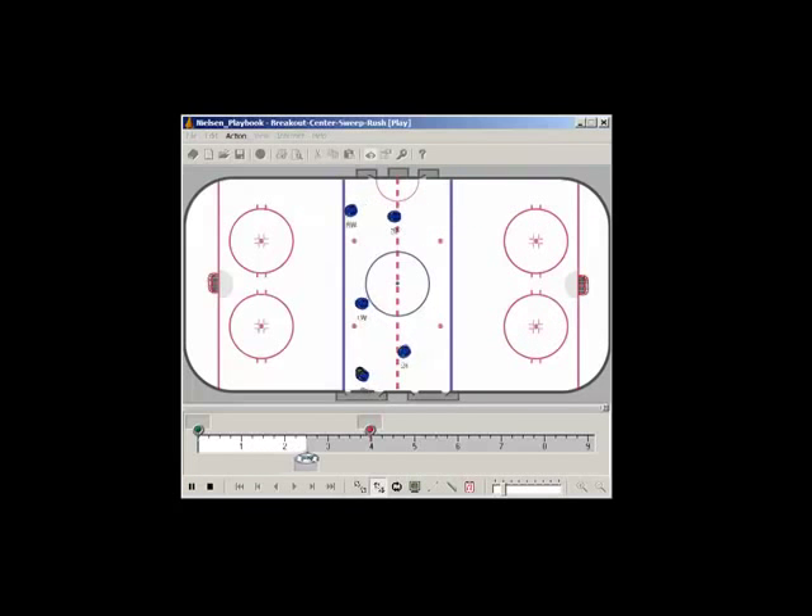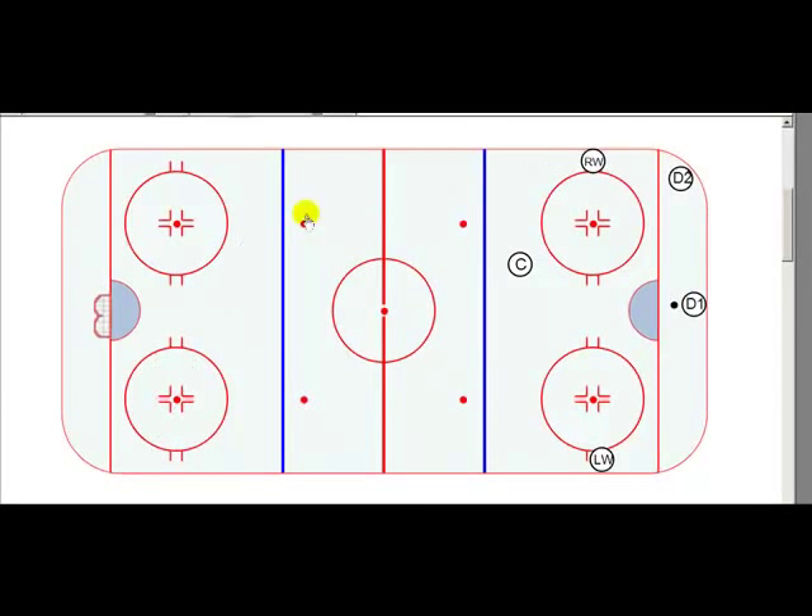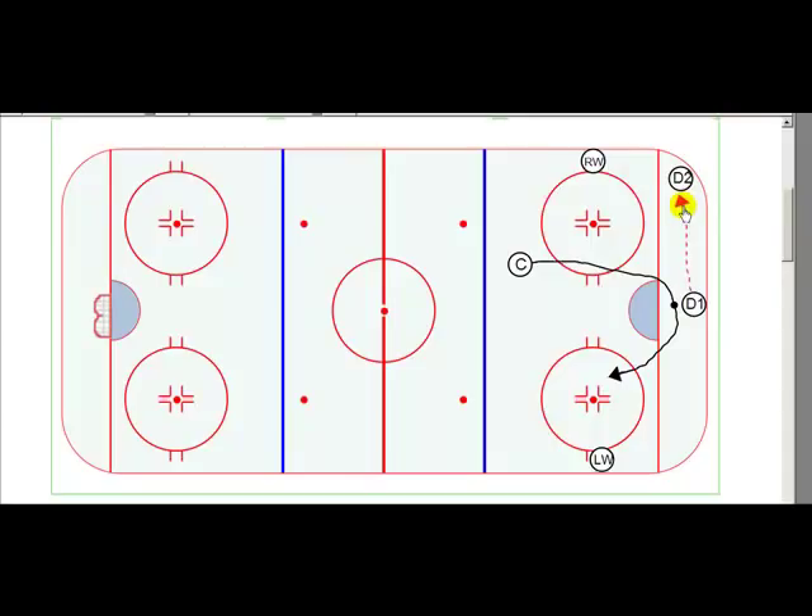Now the next option is the center coming in, but the defenseman behind the net sees that there's some trouble on that side of the ice — knowing the center is going to come around and pick up the puck — and doesn't want to just let him take the puck and run into a hard forecheck. So D1 would yell over, the center would pass the puck back, and what we would do is move that puck to D2 in the corner. Then we're going to run the breakout from the corner.